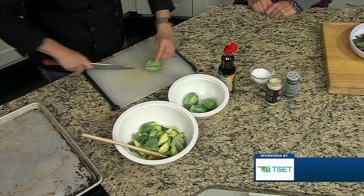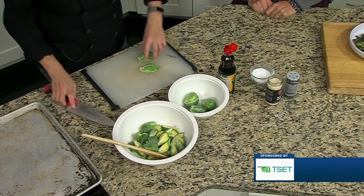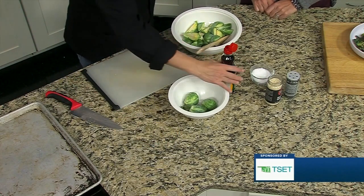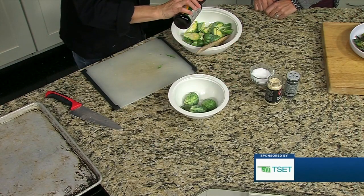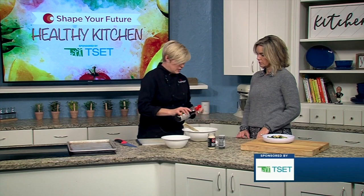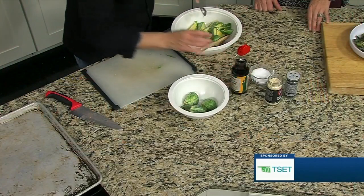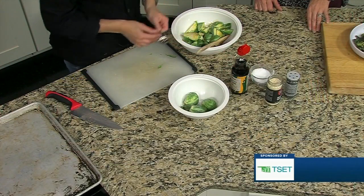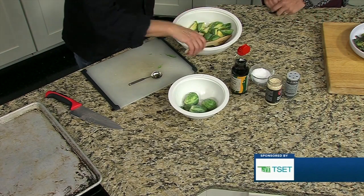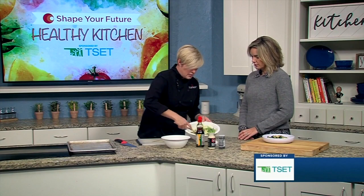We're just going to quarter these, and once you get them all quartered, they're going to get a little bit of sesame oil and sesame seeds, a little sprinkle of salt, and they're going to go right into the oven. With these that are already finished, I actually put the pan in the oven first because it caramelizes really well if you put the pan in the oven first and then put your vegetables on after. So they go onto the hot pan, which helps cook them.